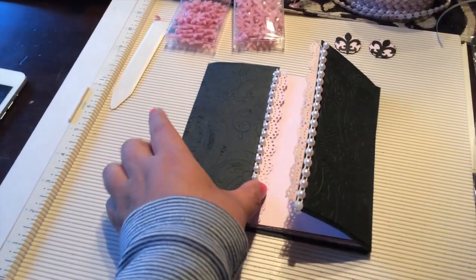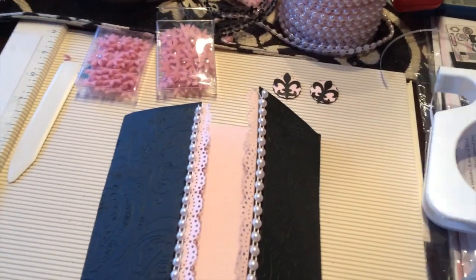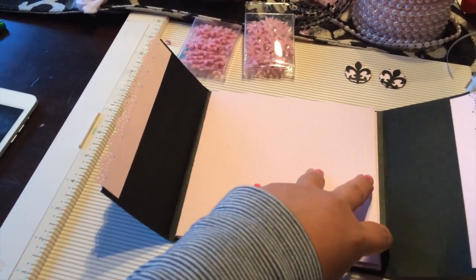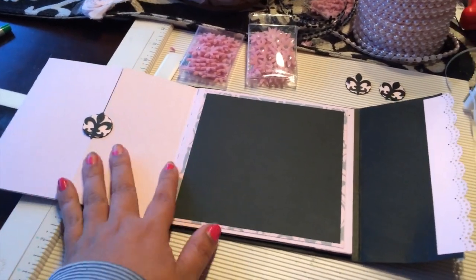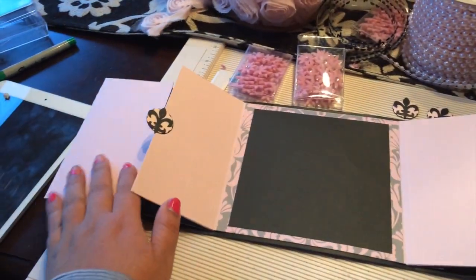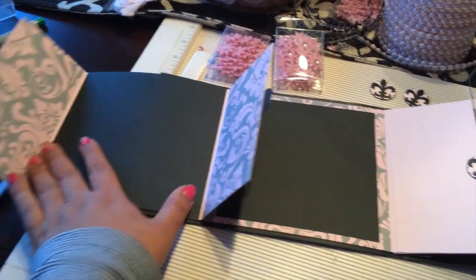So this is just a test. I've embossed the outer folder and added some punched lace using the Martha Stewart punch. This is a trifold card I've made with panels. I'm thinking about putting a baby picture of my daughter on the front, then you open it up and have the invitation information, and I'm thinking about putting velcro on this side so it opens up.